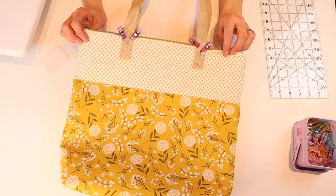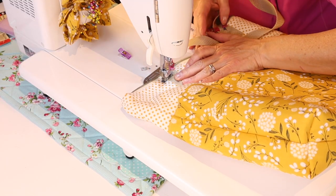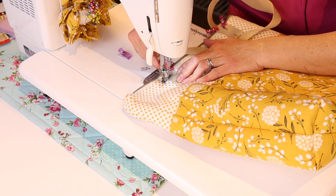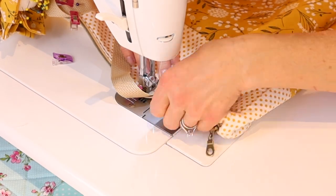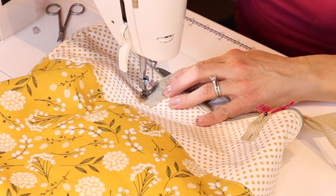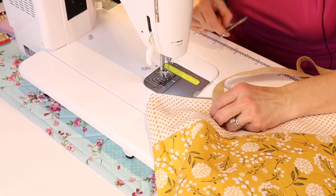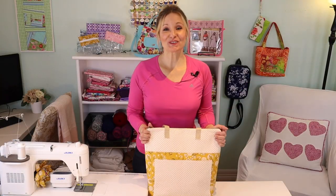Take it to the sewing machine. I have the zipper teeth lined up with a five-eighths of an inch seam — I'll remember that to keep it consistent on the other straps. Backstitch at the beginning and end, and repeat for all of the straps. As you can see, the strap stays well out of the way of the zipper.